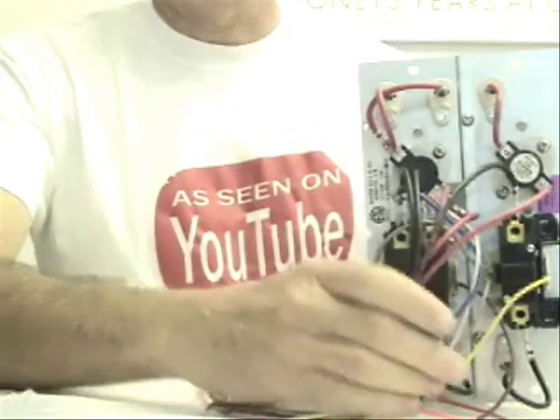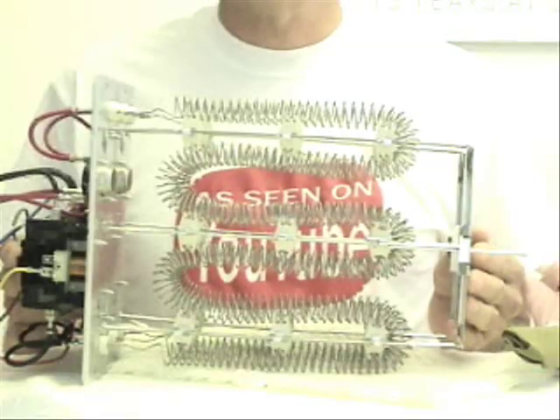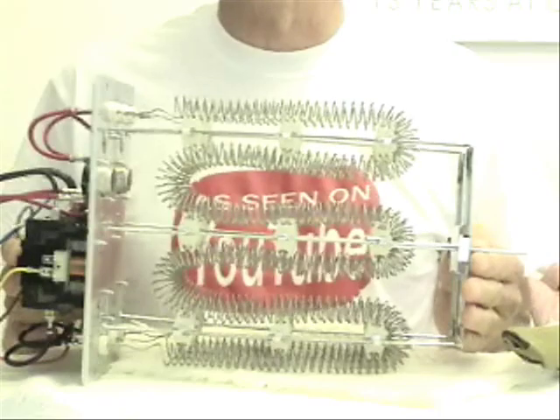Hello, my viewers. You can thank Baker Distributing for this video because they were generous enough to let me borrow a heat strip kit to show you how to diagnose any problems with them. What I have here is a 15kW heat strip kit. Let me show you some of the bits, pieces, and parts of this particular heat kit.